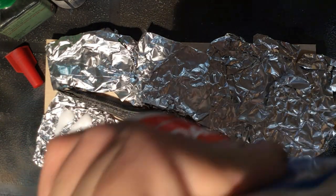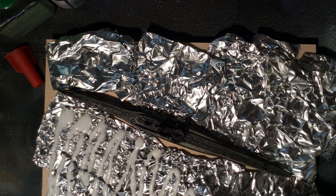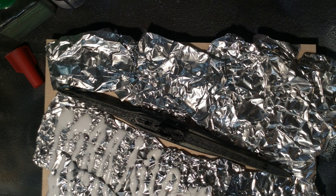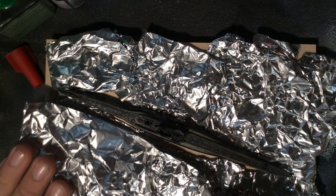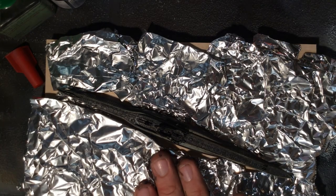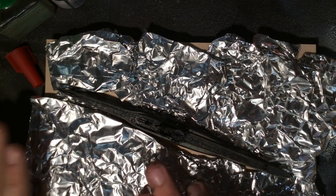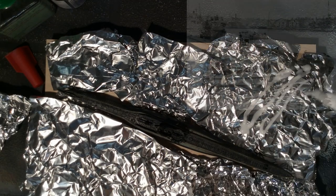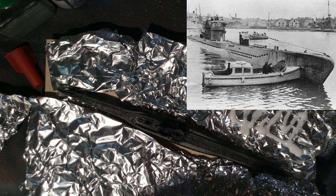You continue until the waterline is reached. The ripples you give to the aluminum will decide how heavy your waves are going to be — smaller ripples for smaller waves, bigger ripples for bigger waves. In this case I went for an in-between: not a beautiful day but not a bad one either, so there are waves but not too big. Also keep in mind that the waterline of a U-boat is about the level of the two ballasts on the side of the turret.